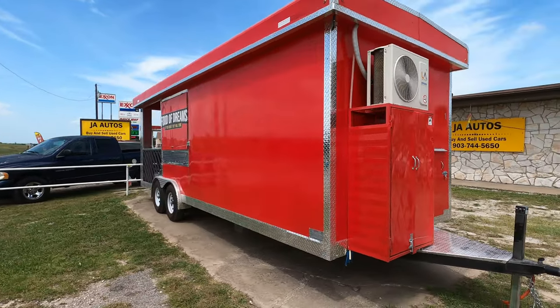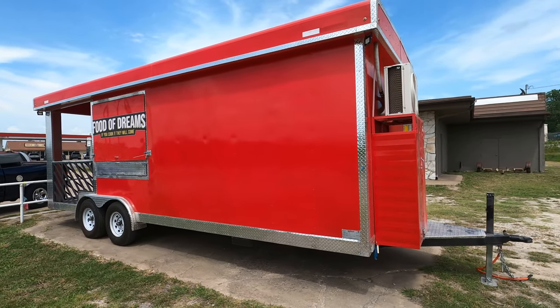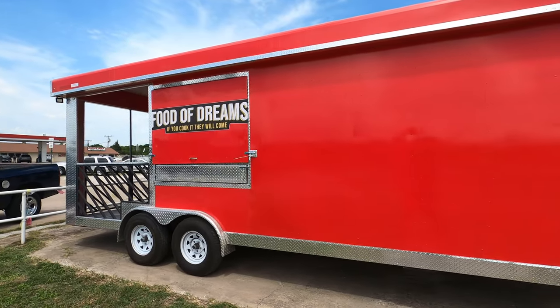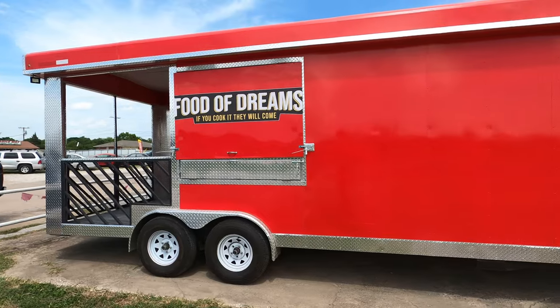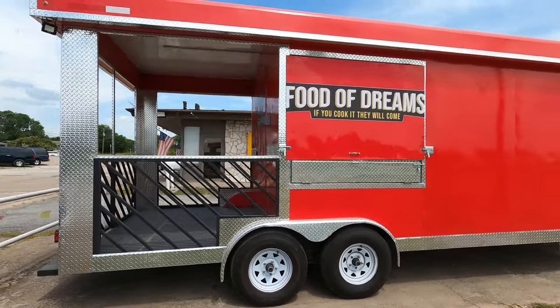I just wanted to do a quick video so you guys can see — when we customize our trailers, we can do all logos, we can wrap them, do whatever you want. This is the 'Food of Dreams,' this is a barbecue trailer.